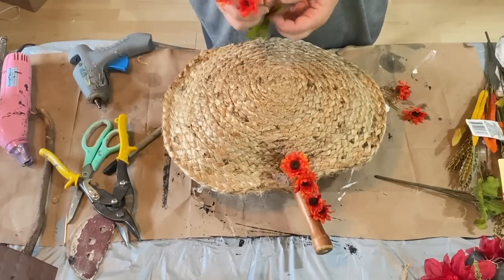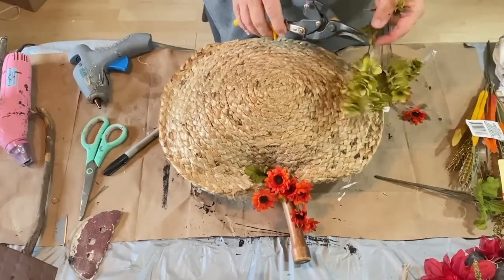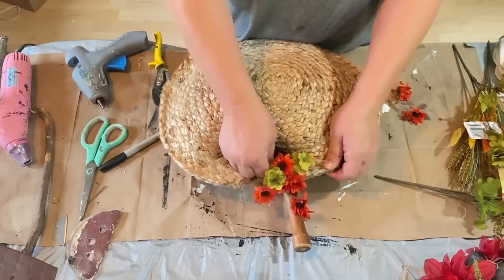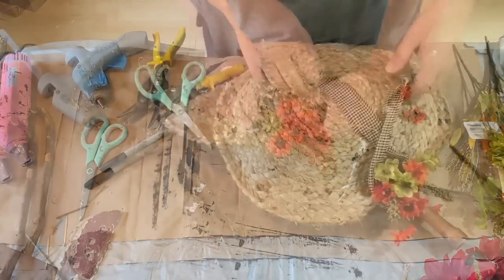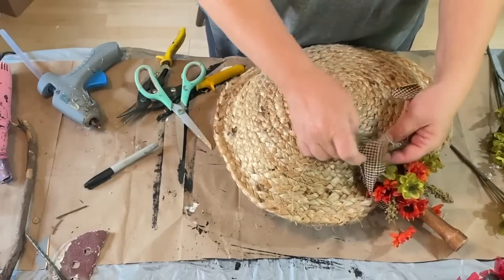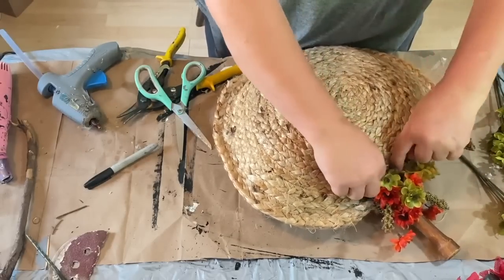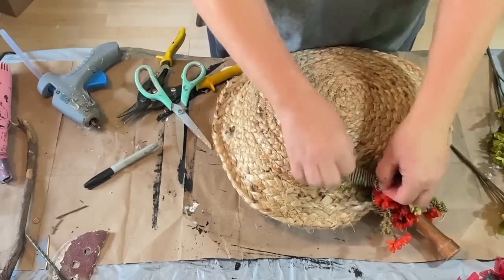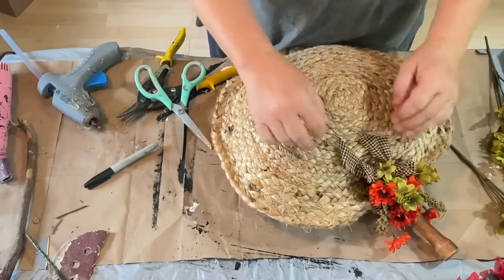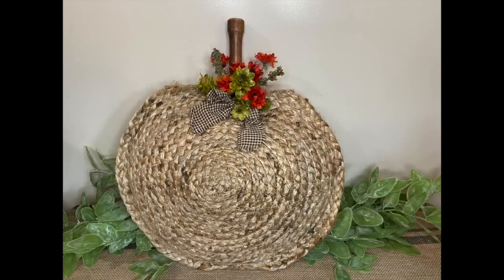I actually used the stem to push my stuffing in to make my pumpkin a little bit fatter, kind of pushing it down in. Then when I was ready I stuck it in there and glued it. All these flowers I'm using I got from Dollar Tree — I would grab a bundle or two every time I went in. I'm taking those apart and using them in the top, and now I'm taking some black and tan homespun material to make a bow.